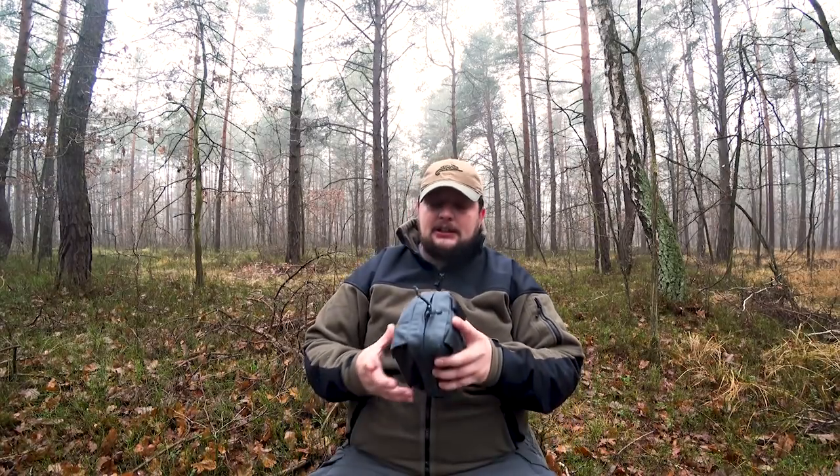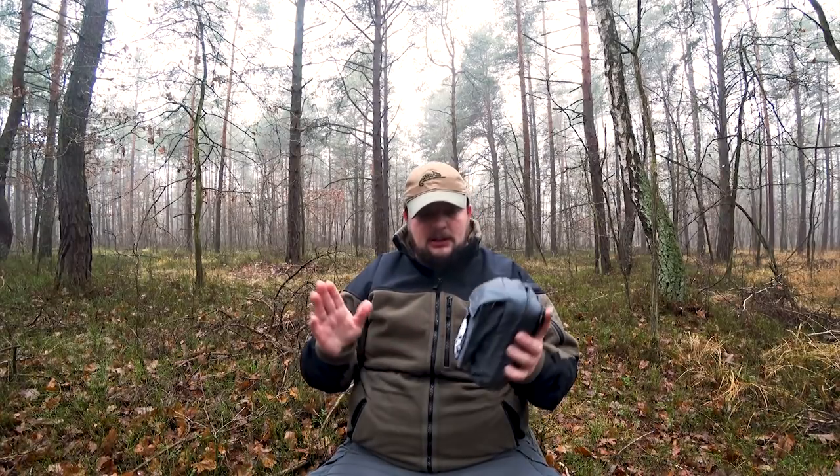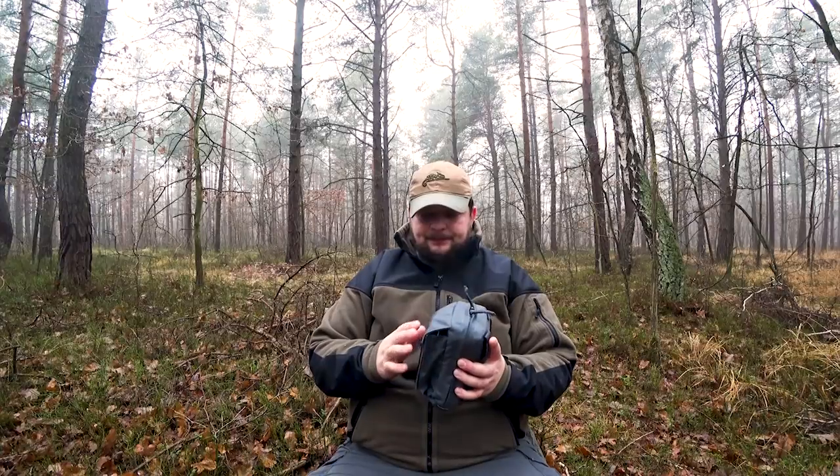Last time I visited Helikon I was able to try this pouch. I have adapted to this pouch because I don't like everything about it. I need to change my EDC so that I can use it properly. However, the pouch is pretty well thought out. We have two sides and a front pocket.